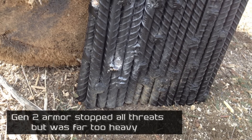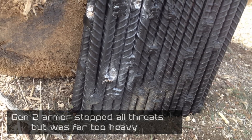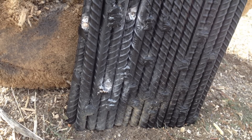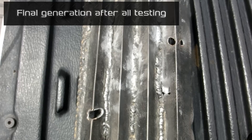For our final design we decided to take two layers and weld them together. On the first layer we took strands of rebar that were half inch in diameter, welded them together to make a 10 by 12 rectangle — about the same size as your average SAPI plate. On top of that we took angled pieces of steel and welded them directly to that first layer, which gave us kind of a waffle-looking effect.